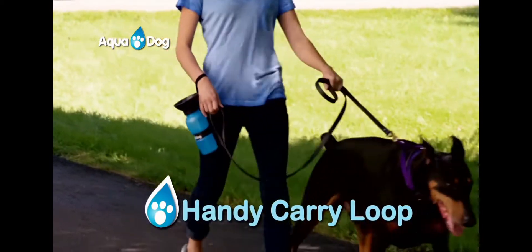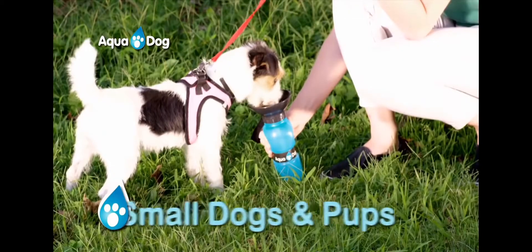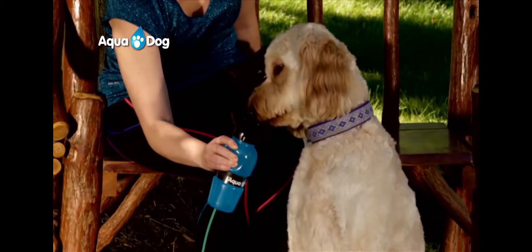Aquadog comes with a handy carry loop, making it simple and easy to carry on long walks, and fits perfectly into your bag. Just squeeze when you and your best friend are on a long drive — there's never been an easier way to wet your dog's whistle.